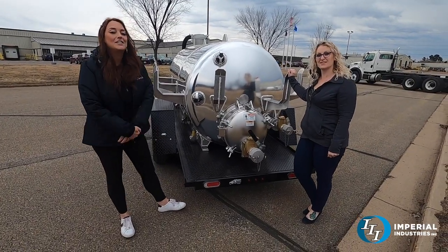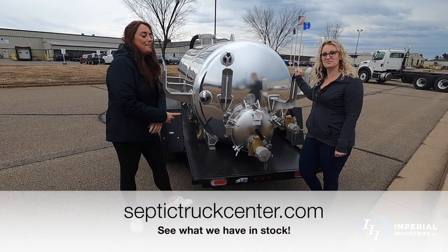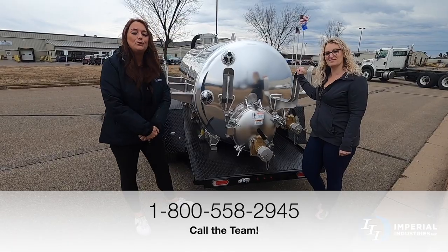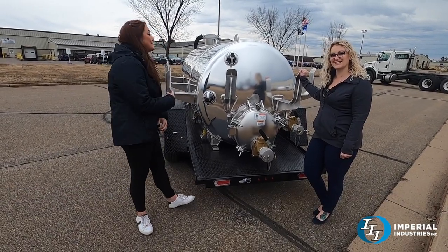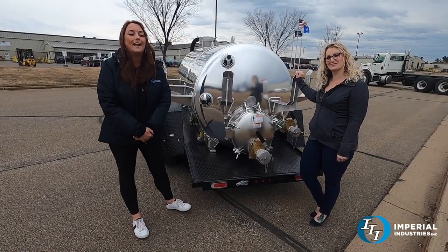If you think your business could use a trailer like this, go ahead and visit our website at www.septictruckcenter.com or give Jamie or the rest of our sales team a call at 1-800-558-2945. Just remember, this unit is for sale — if this is something you think you could use to grow your business, go ahead and give us a call.